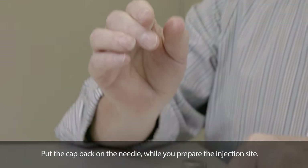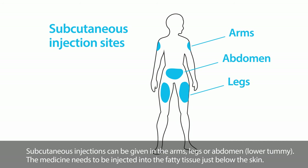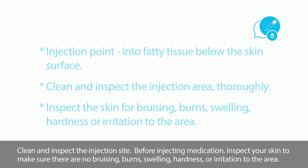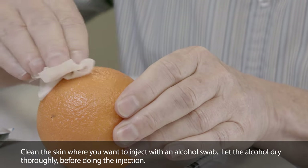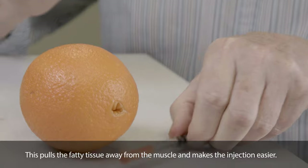Put the cap back on the needle while you prepare the injection site. Subcutaneous injections can be given in the arms, legs, or lower tummy (abdomen). The medicine needs to be injected into the fatty tissue just below the skin. Before injecting medication, inspect your skin to make sure there are no bruising, burns, swelling, hardness, or irritation to the area. We are using an orange to demonstrate this injection. Clean the skin where you want to inject with an alcohol swab and let the alcohol dry thoroughly before doing the injection.